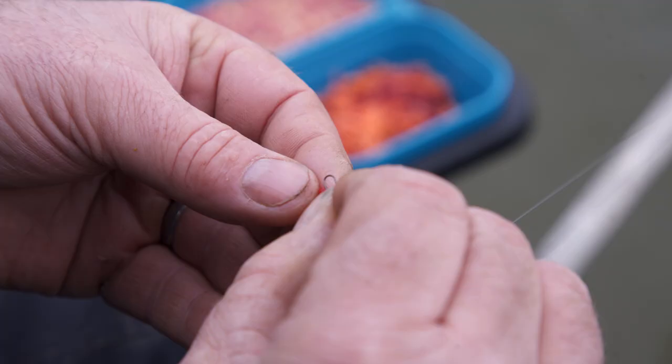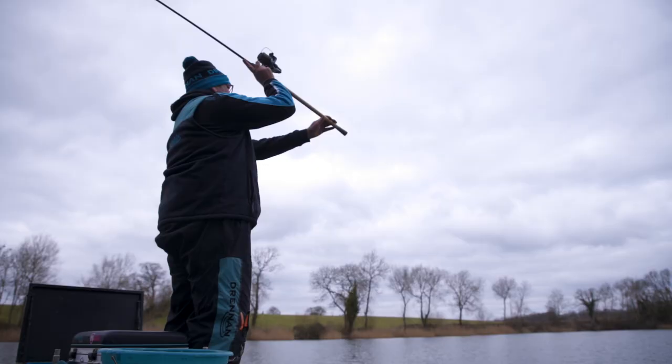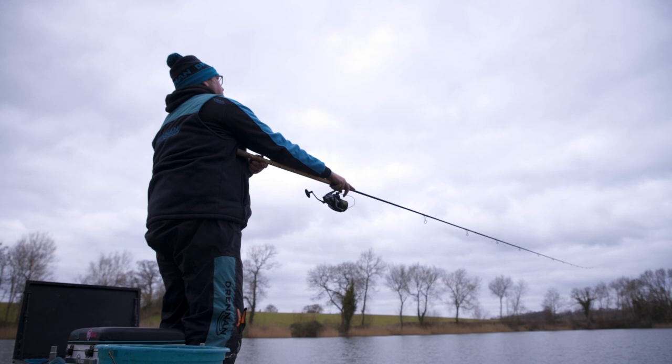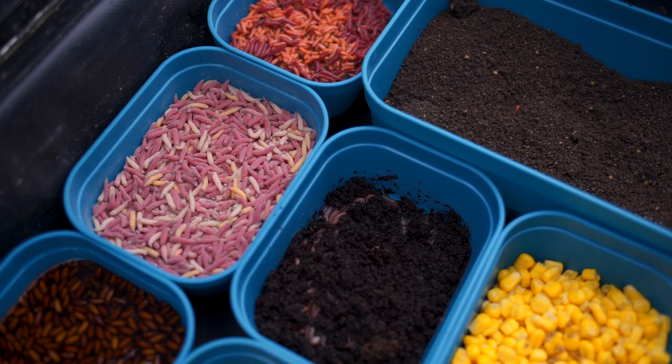The side tray has become an integral part of every fisherman's armoury. They're so important — they help you carry all different kinds of bait. Whether you're a commercial fisherman with different size pellets, or a feeder fisherman like myself with two different kinds of groundbaits and containers for worms, maggots, castors, and pinkies. With these side trays being square in shape, it makes sense to have square bait tins, meaning you use all the valuable space available.